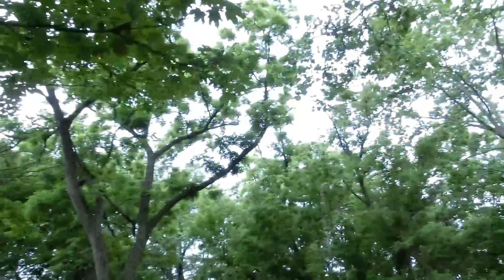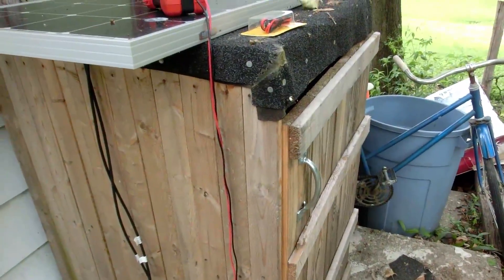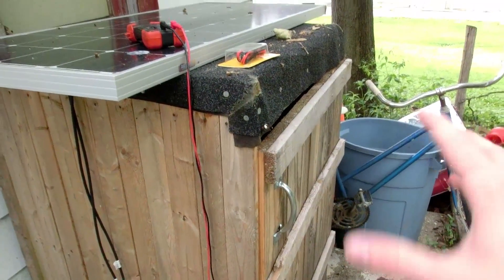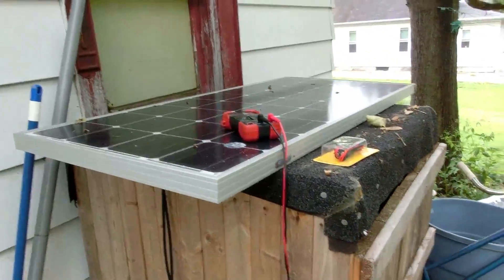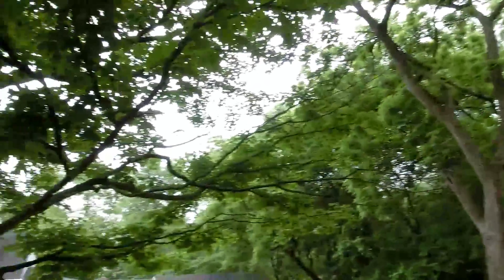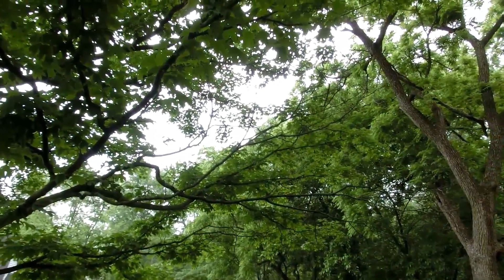Well guys, that's it for this Solar Sunday. The rain's already coming — it's sprinkling a little bit. I know I'm kind of stagnating with my projects in solar power, but to be honest I think it's more interesting to see how they last in a long-term setup than just tinkering around with it. I should come back around December or so, and so I should have another Solar Sunday video around then. Happy Solar Sunday to you — I hope you enjoy this video. Thanks for watching. See ya.